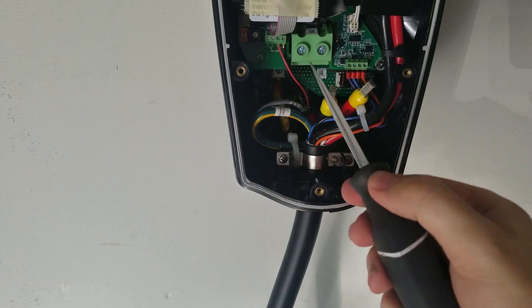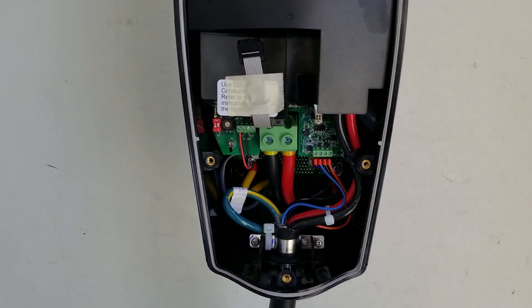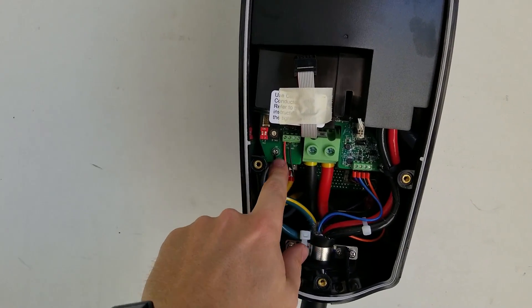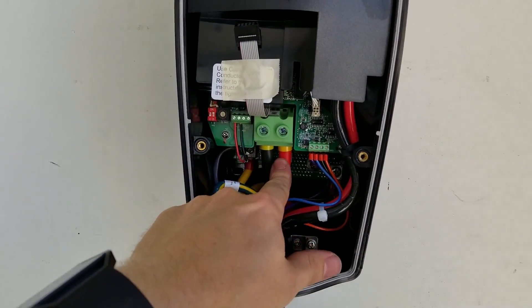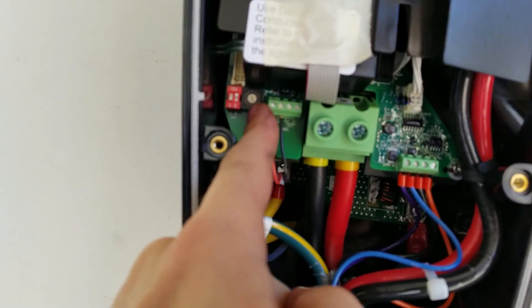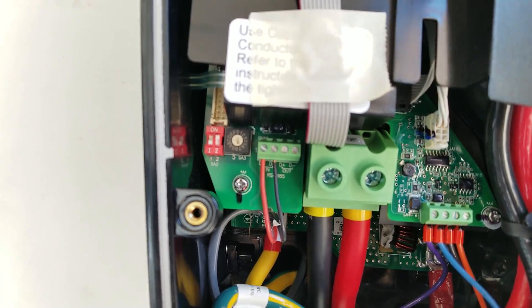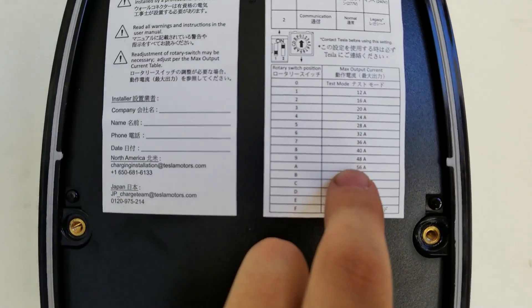Over on the slave-side wall connector, we're going in the inputs — we've grounded our cable to ground, we've got L1 and L2 lined up correctly. This dial is set to F, which puts it in slave mode.